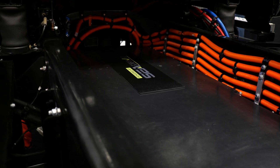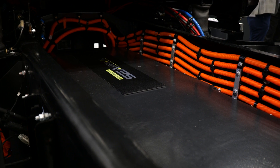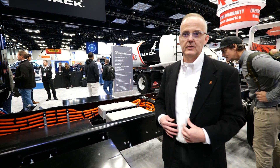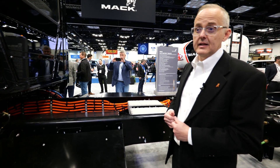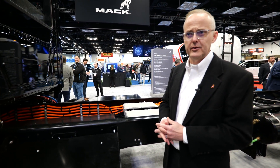What we have here is our second battery pack. This configuration of the vehicle has our smaller battery pack — 150 kilowatt hour capacity — which will give you about 140 miles of range. We will also be offering a larger battery pack with a third pack, getting you up to 240 kilowatt hours and up to 230 miles of range.